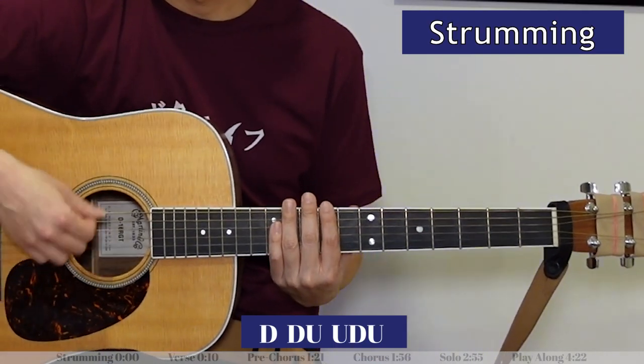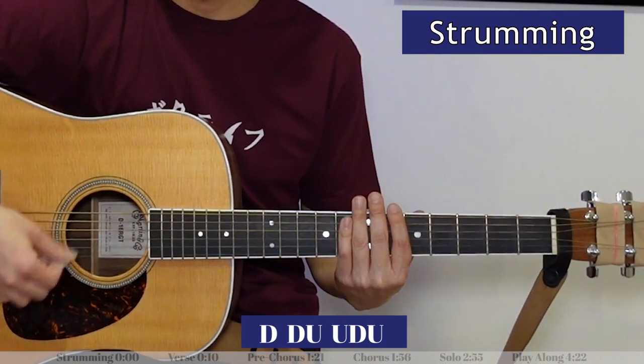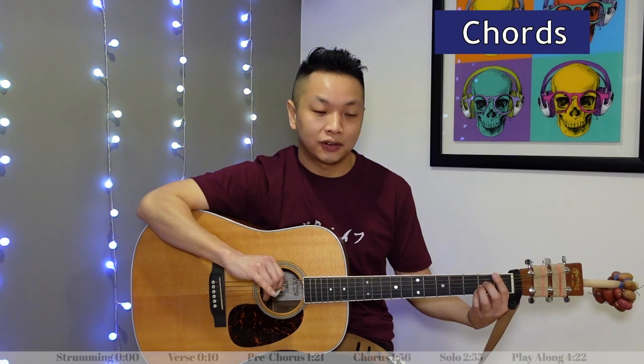The strumming pattern for this song is: down, down, up, up, down, up. I repeat that for every chord — down, down, up, up, down, up. Now let's look at the chords for the verse.